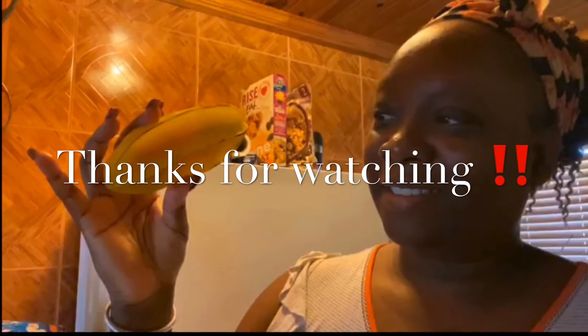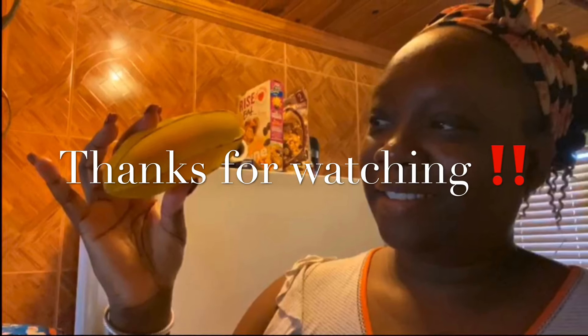Thanks for watching my video, guys! Let me know in the comment section if you've eaten star fruit before. Thanks for watching!